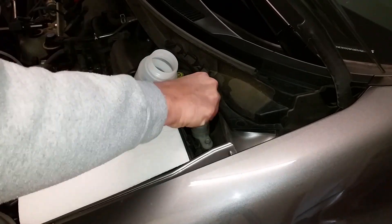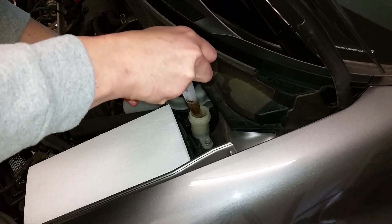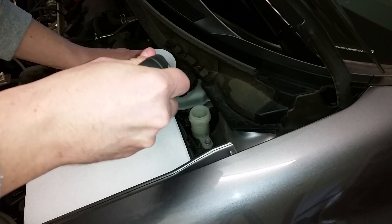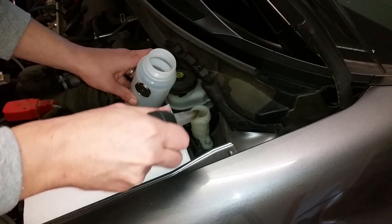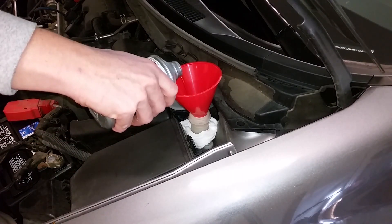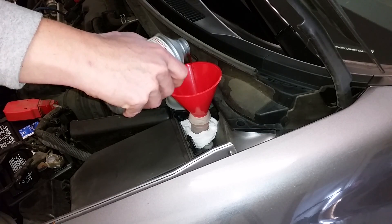Start by removing the old fluid from the clutch reservoir with a turkey baster — but not the same one you use to baste your turkey. Then top it off with some fresh brake fluid. My Civic uses DOT 3, but check your cap to be sure.